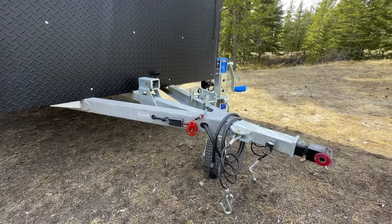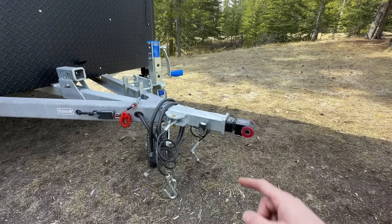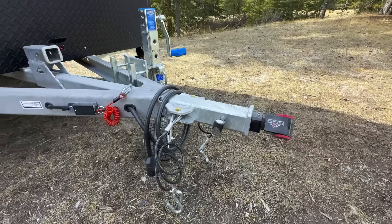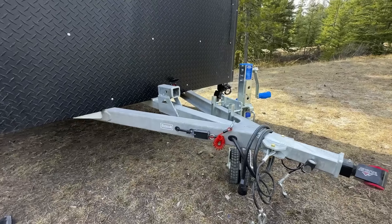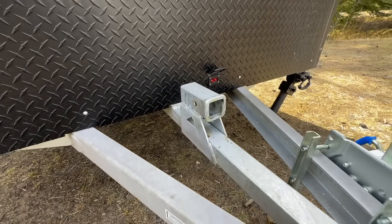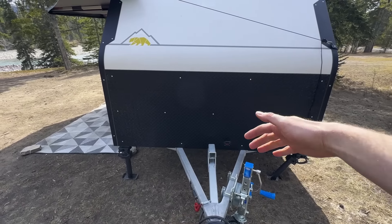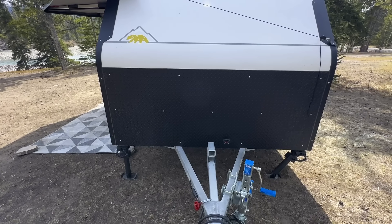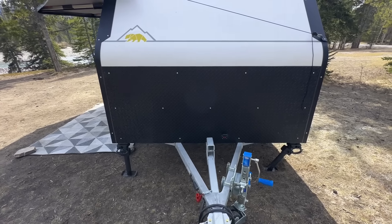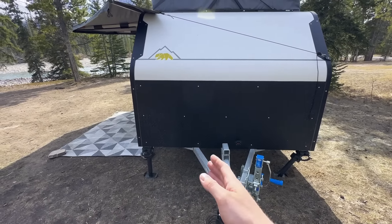On our chassis — pretty standard stuff — we have a seven-pin connector, emergency breakaway switch, and safety cables. We opted for the Max Coupler 360-degree articulating coupler. Up on top, we have a bike receiver tube, so if you have a bike rack, you can mount it on top here. You can fit two bikes horizontally pretty comfortably, or for a family with one or two children, a vertical bike rack will fit as well.